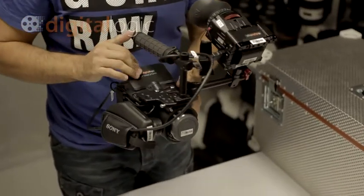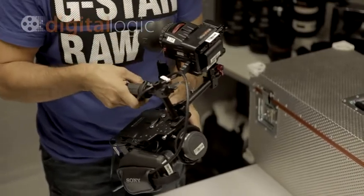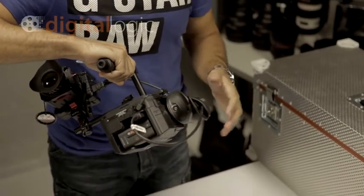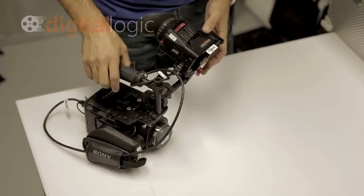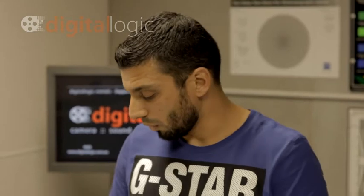There are other options — you can have the Cineroid EVF. There are other options for monitors whether it's SmallHD, the EVF or DP4. There's a bunch of other options you can get but this is one way to have it. All our FS100s have the 128GB SSD or flash memory which gives you approximately about 10 hours at the highest recording, or you can use things like the Atomos Ninja to record from HDMI out, and that can be put on the side there.